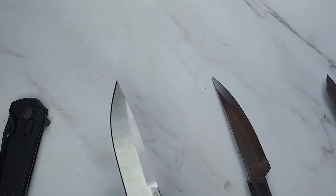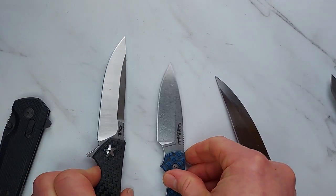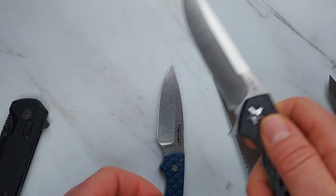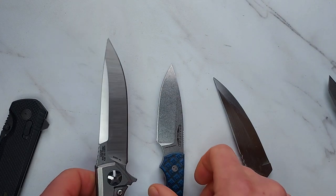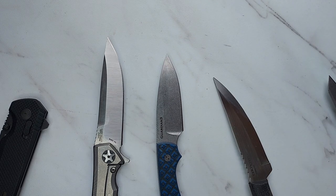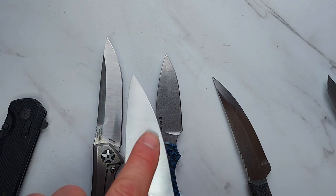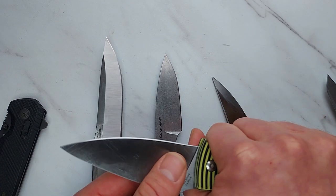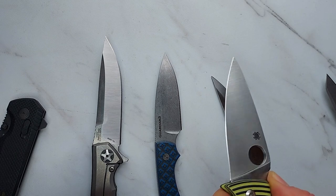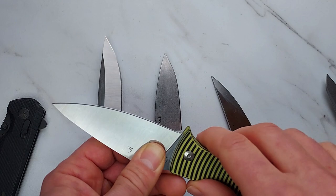Most utility blades have kind of a straight section and kind of a curved section so they can do some rope cutting and some cutting against flat surfaces. It's not necessarily going to be the best at any one thing, but it's going to be good at a lot of different things. Spyderco knives are really well designed as utility blades because they have a relatively flat edge with only a little curve — so you get a pretty good bite on rope and enough belly for skinning in a pinch. That's why so many people like Spydercos.